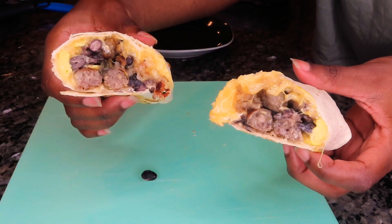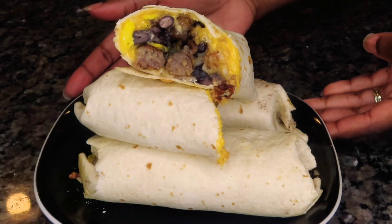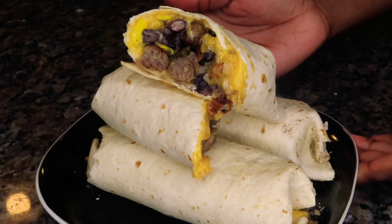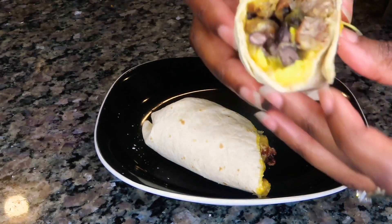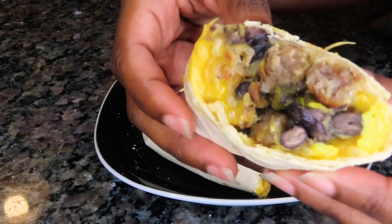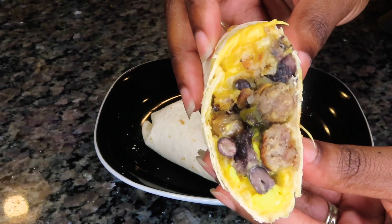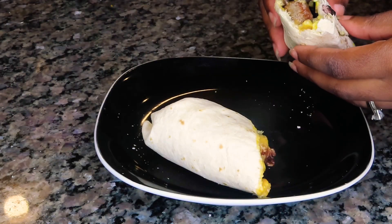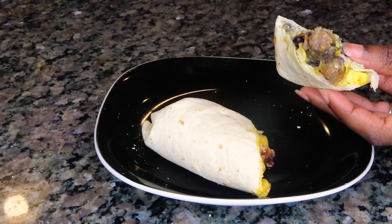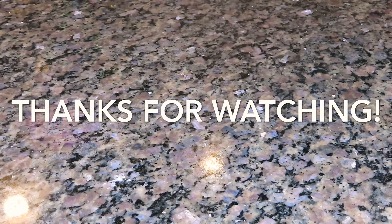These burritos were so good — nice and hearty and so filling. They say breakfast is the most important meal of the day, and if you start your day off this good, the rest of the day just has to get better. The beans were creamy, the eggs were fluffy, the sausage was delicious, the hash browns were great, and the cheeses brought everything together. Super delicious! I hope you guys enjoyed this video — let me know what you think in the comments below, give me a thumbs up if you enjoyed it. I love you guys, thank you so much for watching, and I'll see y'all on the next one. Bye!